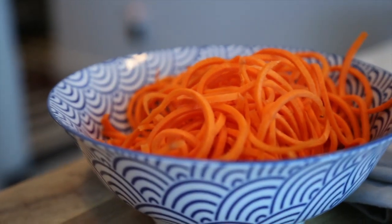Hi, I'm Allie from Inspiralized.com and today we're in my kitchen and I'm sharing with you my favorite way to prepare spiralized carrots or carrot noodles. I love to boil carrot noodles. I think that they have the best, most similar pasta-like consistency, similar to a whole wheat spaghetti.